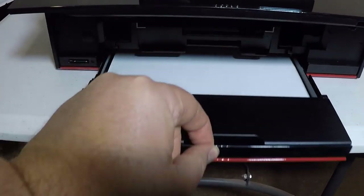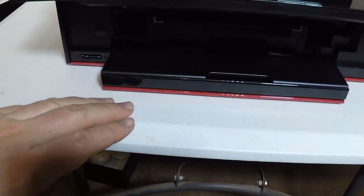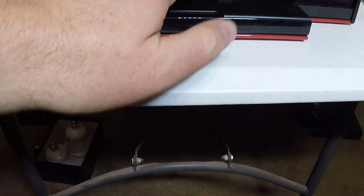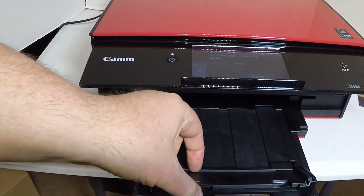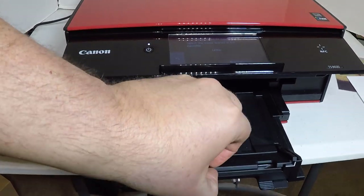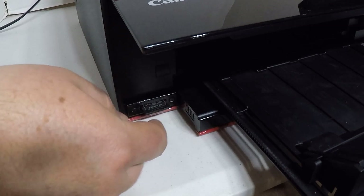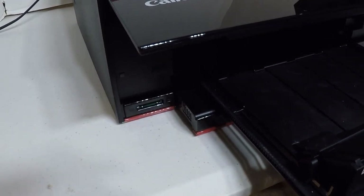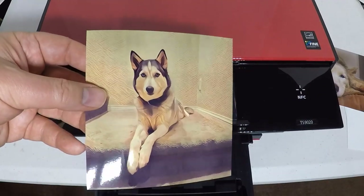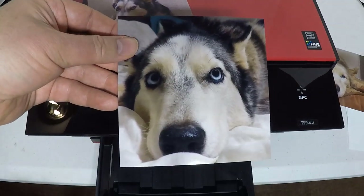You can use the Canon print app and print right from your mobile device — your Instagram photos, your Google Drive — anything you want on your phone right from this thing. And what's even cooler is you don't even have to do it wirelessly. You can just NFC it with your phone if your phone has NFC capabilities. Just hold your phone over the area and it will do the work for you. Really seamless and very quick.